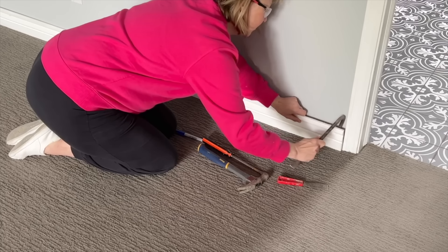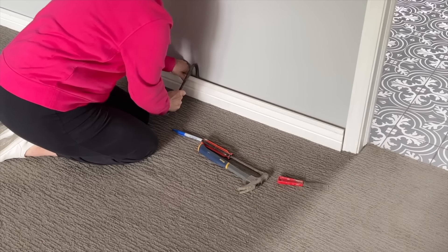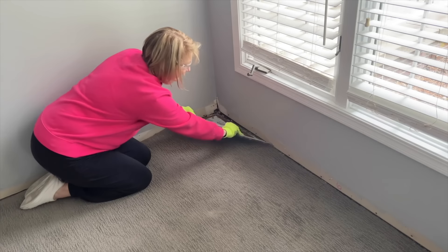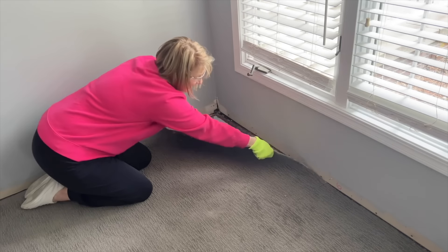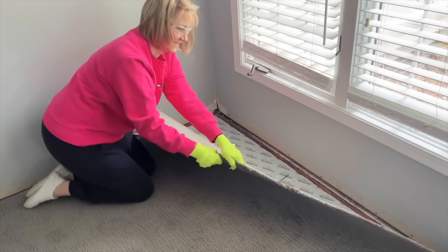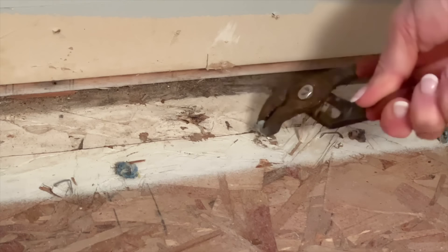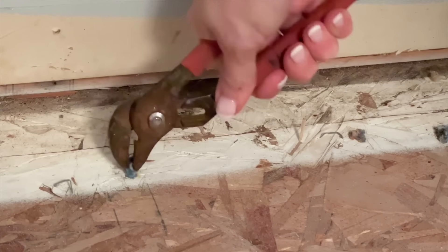Carefully, we removed all of the baseboards and made sure to mark them on the back so we knew their order for reinstallation. Once all the baseboards were out, it was time for that gray carpet to go. When installing vinyl plank flooring, prepping the floor is very important, especially after removing carpet.